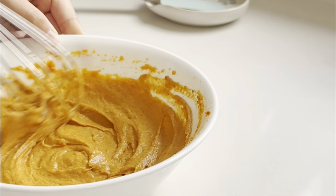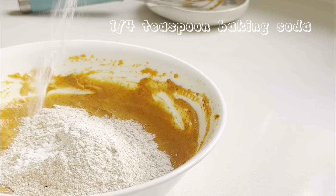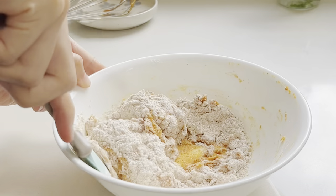The dry ingredients are simple — just whole wheat flour and a bit of baking soda. Switch to a spatula and fold just until it's combined, so you don't overwork the gluten and end up with a tough cake.